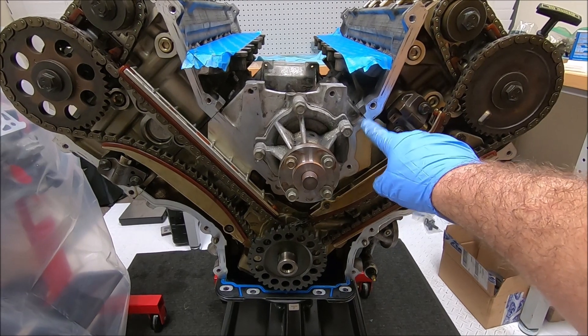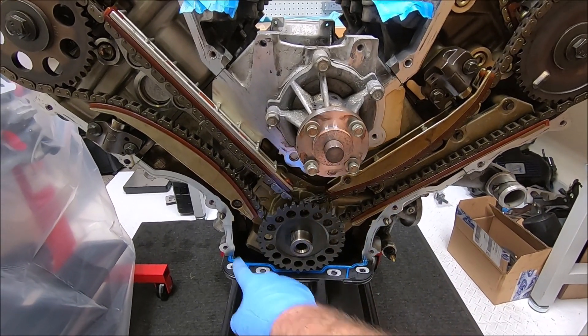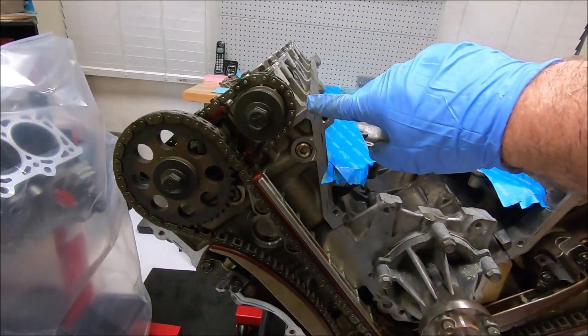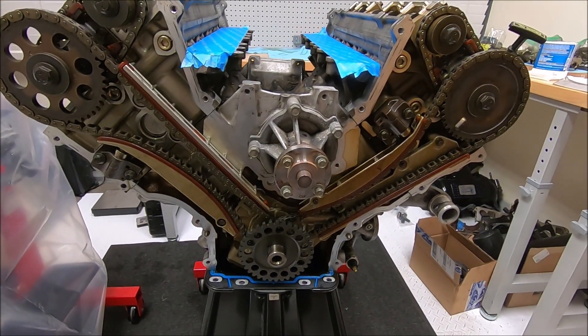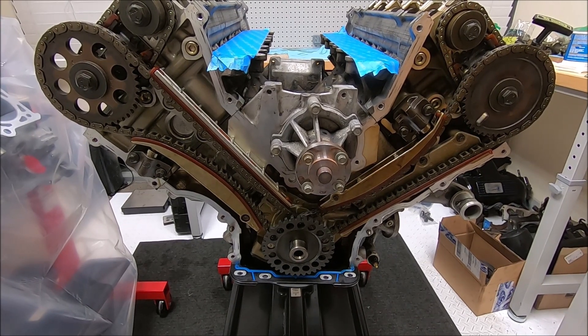Now you torque everything down and put your timing chain cover on. Make sure you're going to put your RTV where the cylinder head meets the block and down here on the corners. When you do your valve covers, you're going to put another bead up in here. Thanks for watching — make sure you subscribe and there will be more to come.